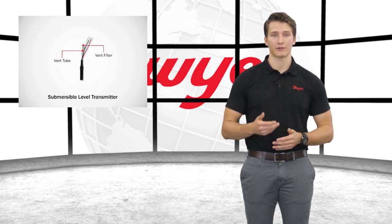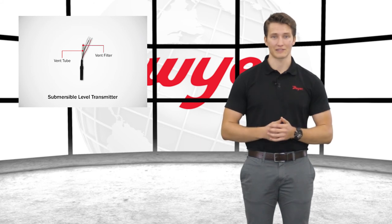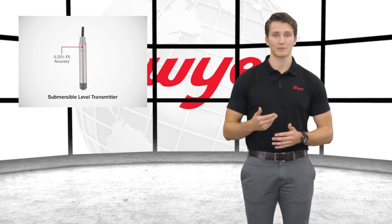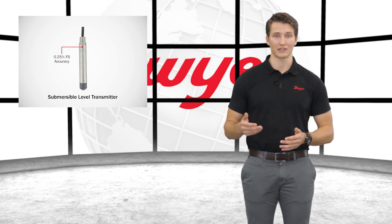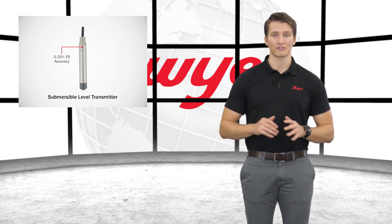As a standard, Mercoid installs a maintenance vent filter to protect the sensor from water debris. The SBLT is accurate to 0.25% full scale versus the best fit straight line method and is designed for years of trouble-free service.